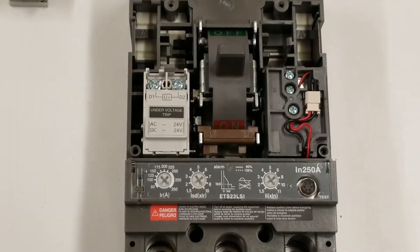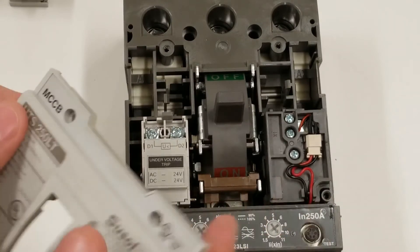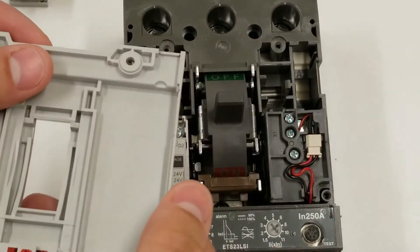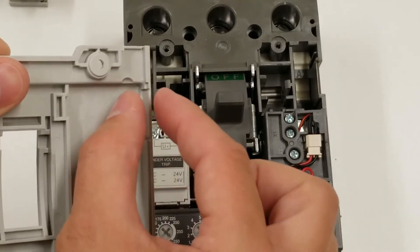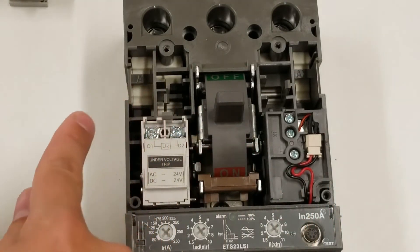As far as the wiring, it would be routed up through here. This is the cover — it would come out of the left side. There's a little tab right here that breaks right out. You may want to use a little X-Acto knife or a pair of pliers to bend this little plastic part out so you can route your wires out through here.